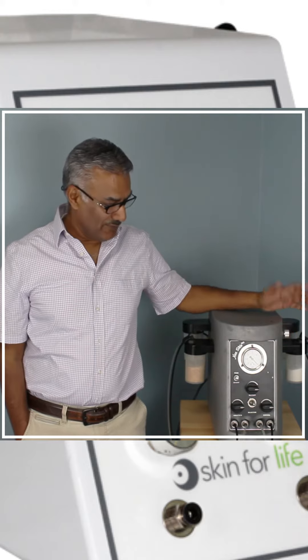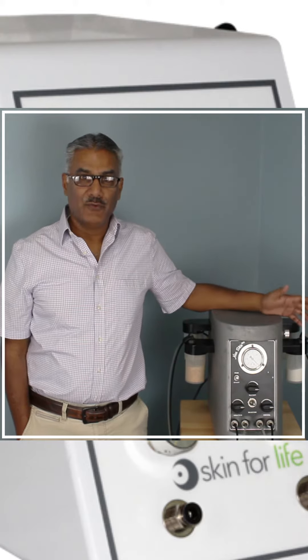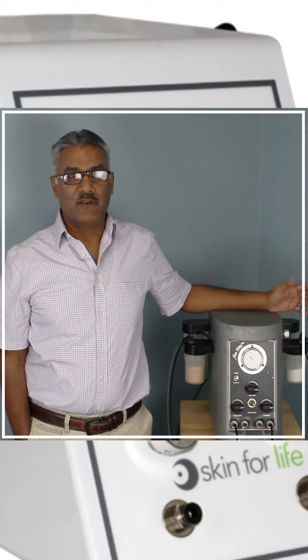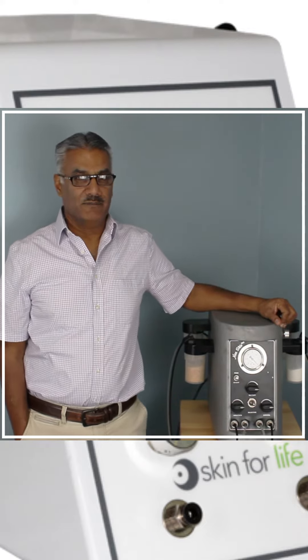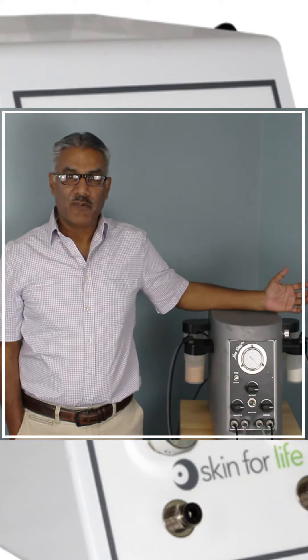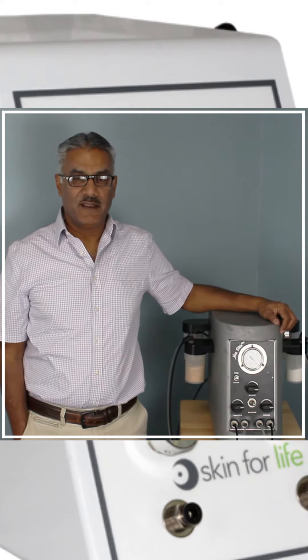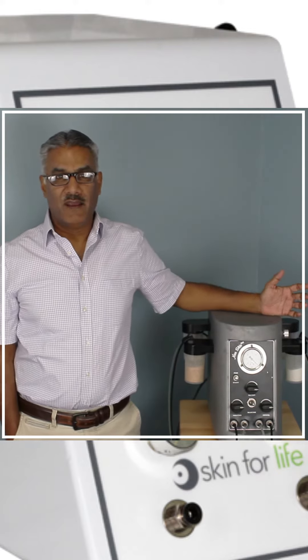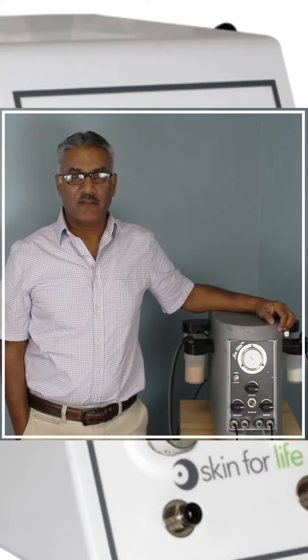The great news is that you too can have a unit that's going to last you almost 20 years or more. If you perform routine maintenance, we're always here to help you with the maintenance, and if it's something you can't do, you're always welcome to send your unit in. And for a very small fee, we can maintain it for you.